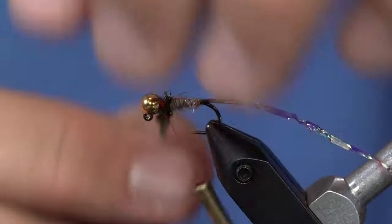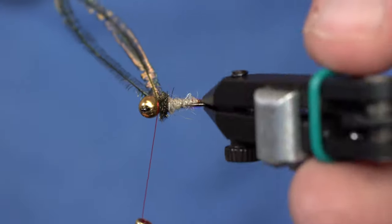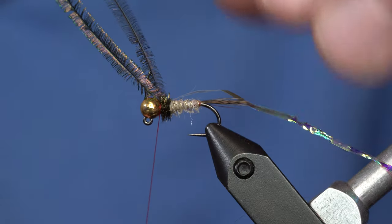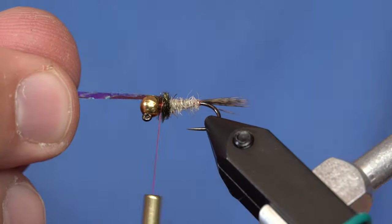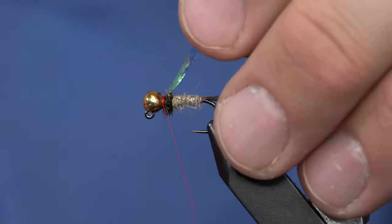I've got those tied in. We'll give it a few wraps through. You could go back over that with your thread if you want to reinforce it, but since we're putting a wing case on, that kind of acts as some reinforcement. Then I can just take those and pull them back and pop them off. Pull the wing case over — just a tiny little bit of flash like that. It's a really short thorax on this fly, because we're going to put some soft hackle on there.